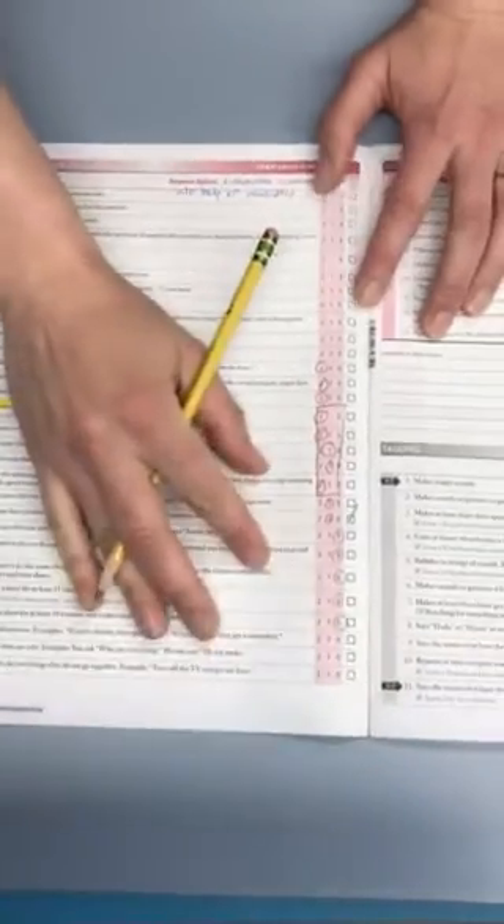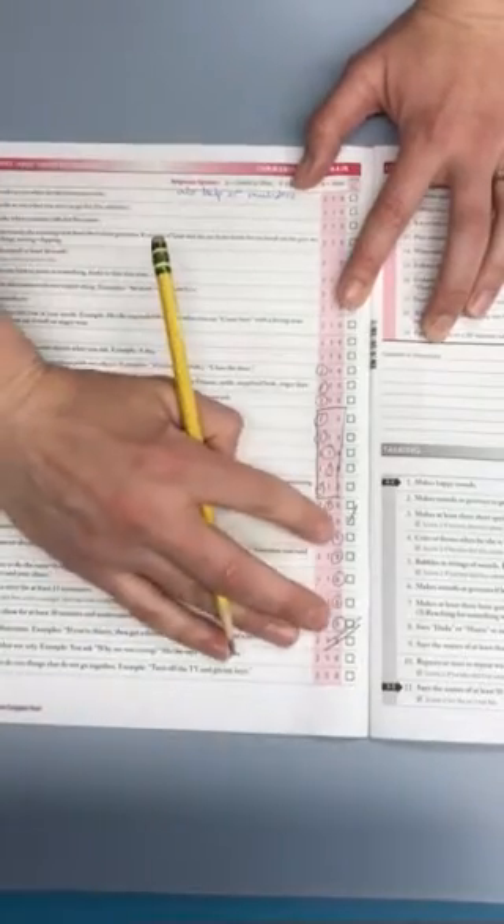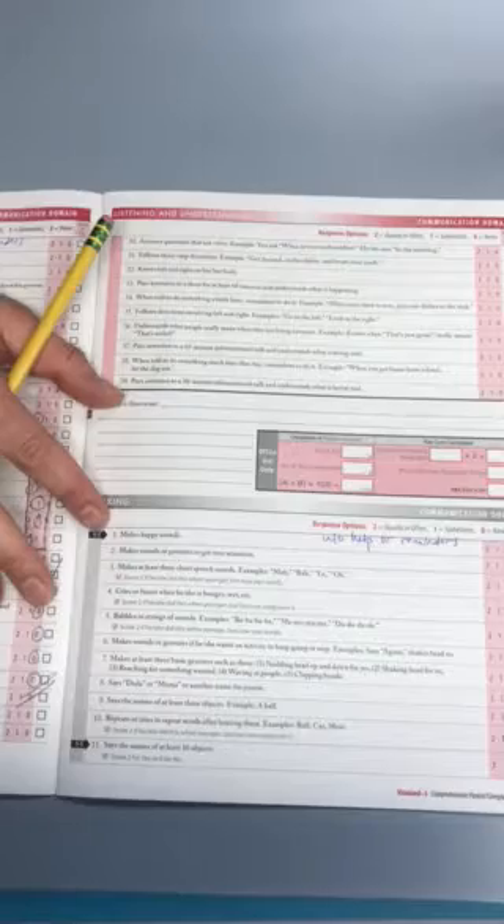Here you'll see I just got five scores of zero in a row — that means I can stop this section. This is called a ceiling, and I can move on to the next section. If I never get those five scores of zero in a row, I'm just going to keep answering until the very end of the section before I move on.